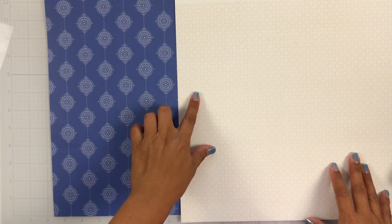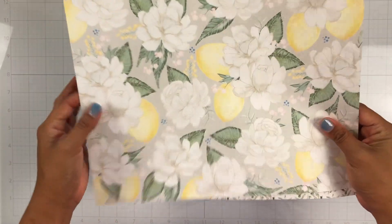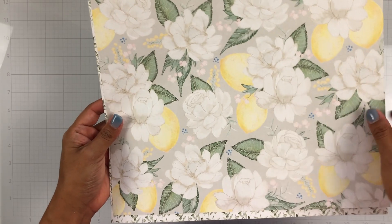So here is this paper. This has got some yellow little pattern on it, and this is a really pretty blue. And then lastly, we have these florals with some lemons. These would be fun to fussy cut.